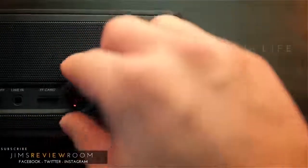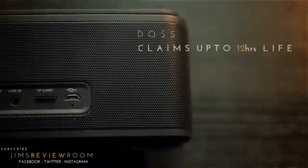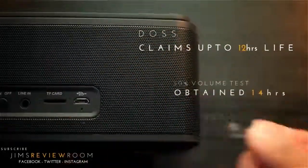Regarding battery life, the SoundBox claims up to 12 hours. Like all my Bluetooth speakers I test, I left this on at 50% volume from a full battery until dead, and personally achieved 14 hours before I stopped.